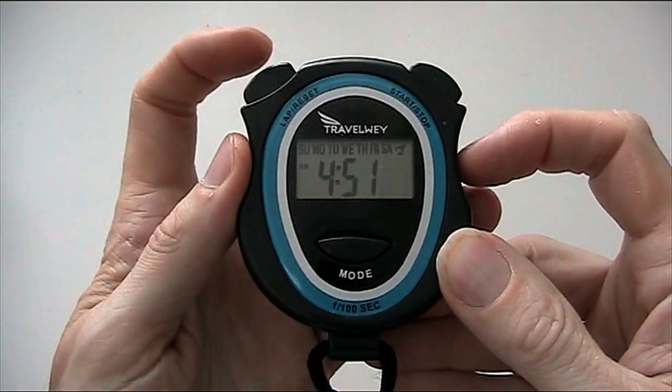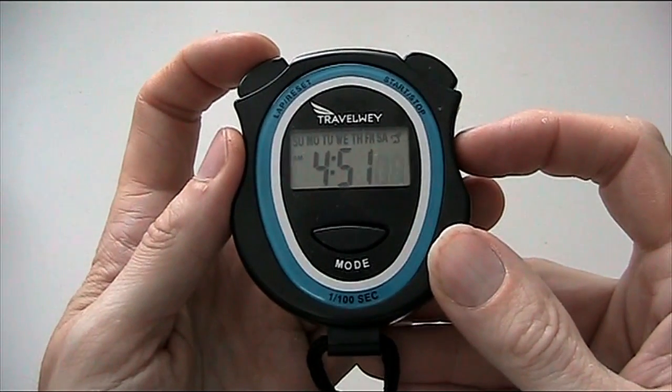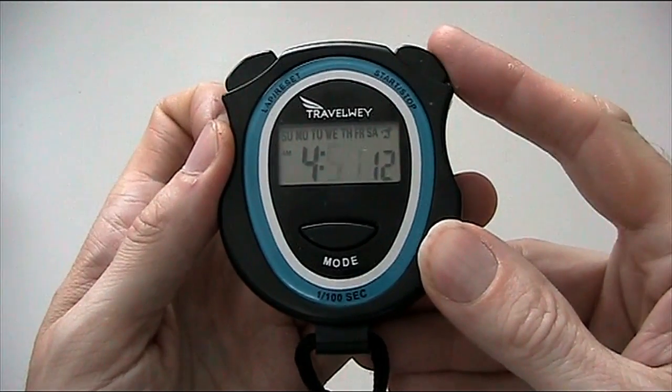To move on to the minutes, we press lap/reset. Every time we press lap/reset, we move on to the next element to change. Here's the minutes — again we press start/stop to move through the minutes.